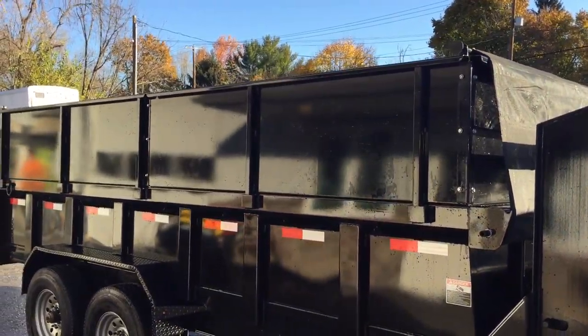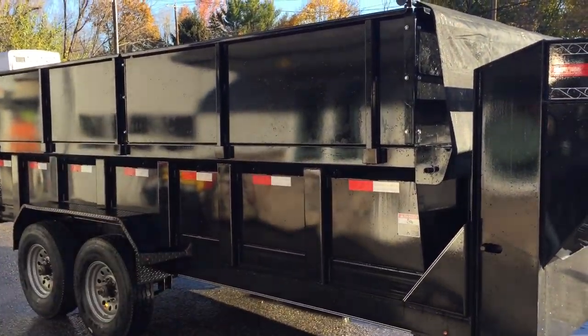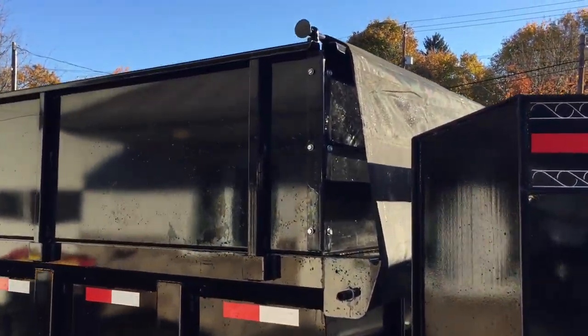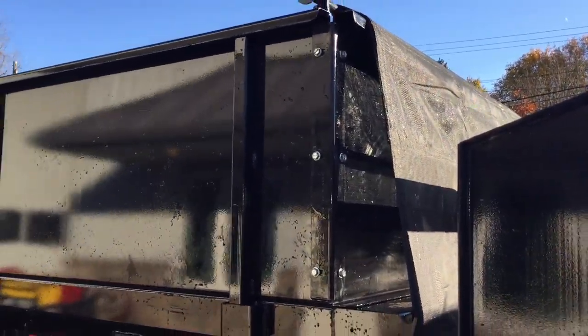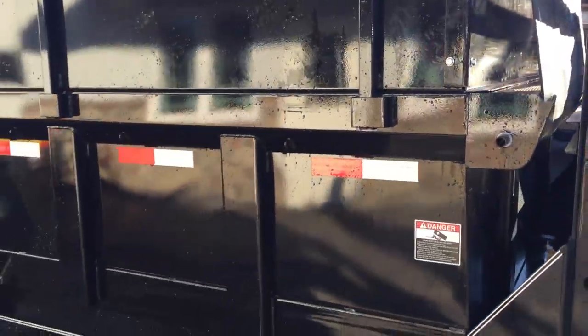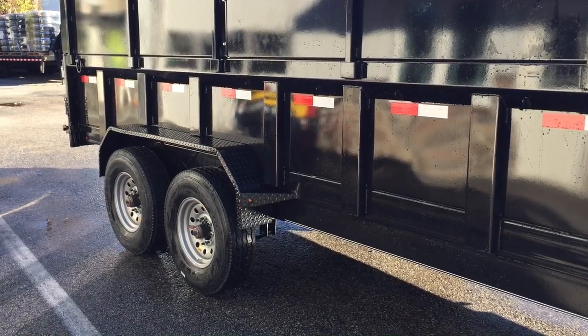This unit has the optional two-foot solid side extensions. Standard sides are two feet, and the optional additional two-foot sides are easily removable — just a couple of bolts in the corners and they slip down into the stake pocket uprights. If you don't buy the optional side extensions, you can build your own wood extensions there. You also have vertical uprights along the sides for added strength.